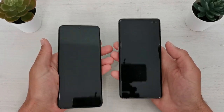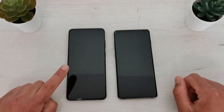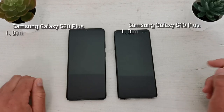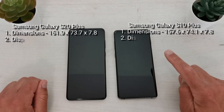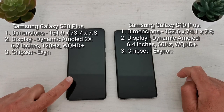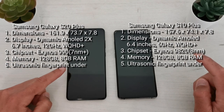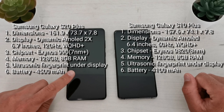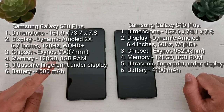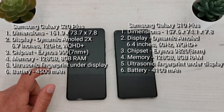On the front side, the S20 Plus has a 6.7-inch AMOLED screen and the S10 Plus has a 6.4-inch AMOLED screen. Of course, the screen on the S20 Plus is brighter and better than the S10 Plus, and the main difference is 120Hz refresh rate on the S20 Plus versus only 60Hz on the S10 Plus.